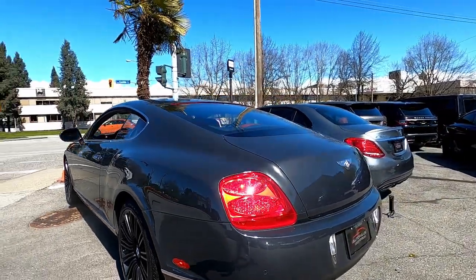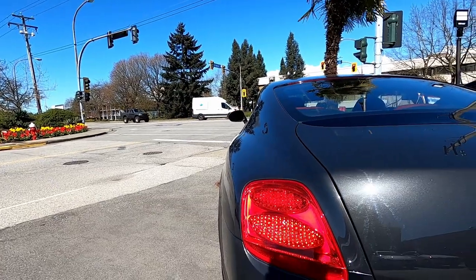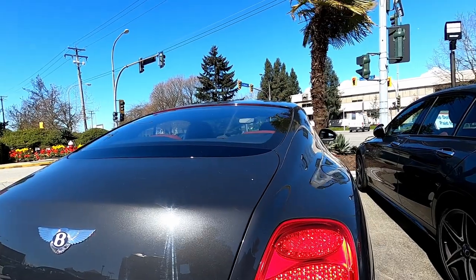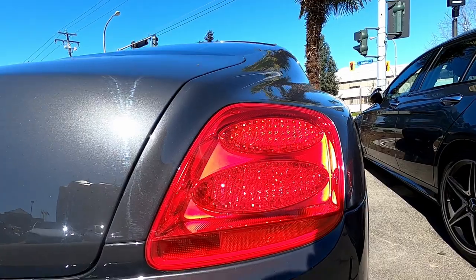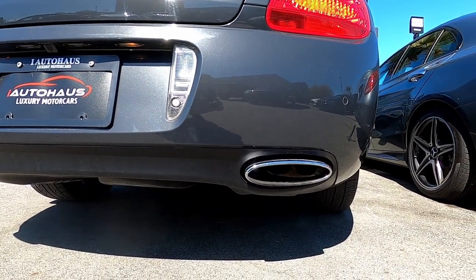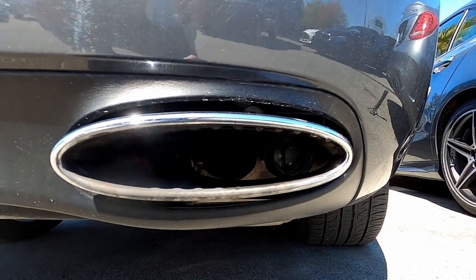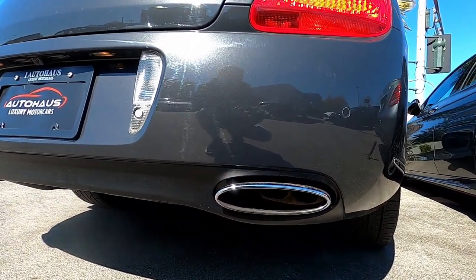As we walk around to the rear, of course you have the Bentley tail lights with the oval shapes. You can't really see it right now because it's really sunny. Sorry for the wind — it's pretty windy today. The turning signals are down here. Of course you've got the oval-shaped exhaust outlets, with dual pipes inside.